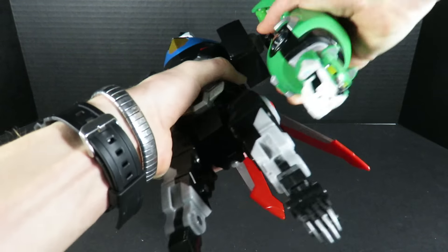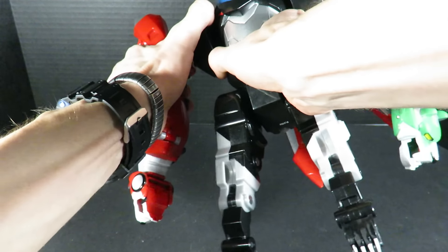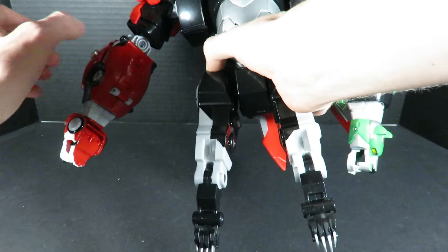First and foremost, got to apply the arms like so. Do the same thing on this side for the red lion — apply it on and there we go. Now they're snapped into place and Voltron's ready for battle against some robeasts.